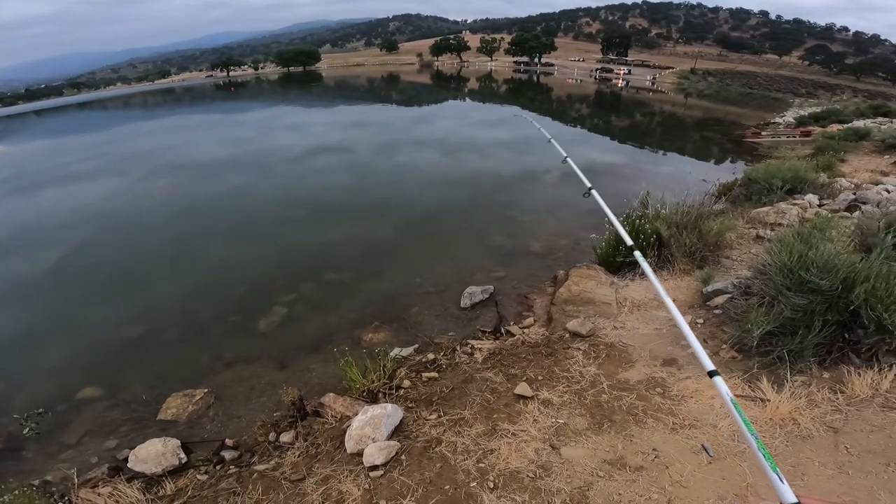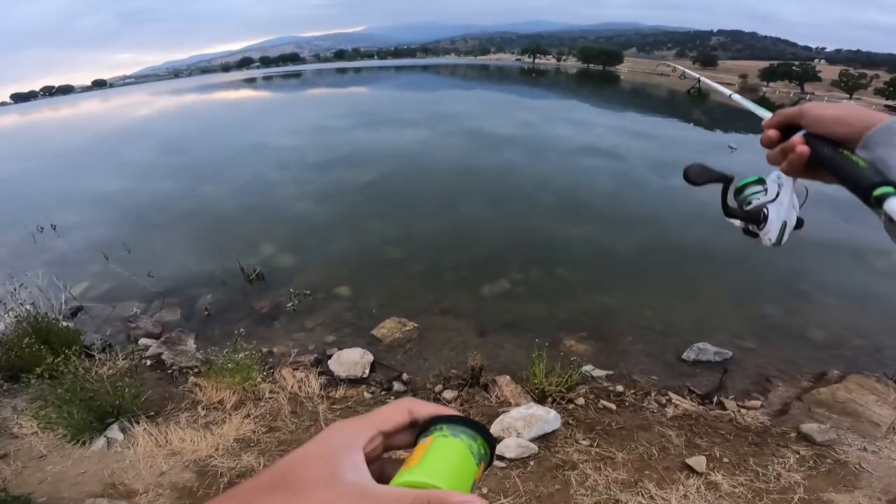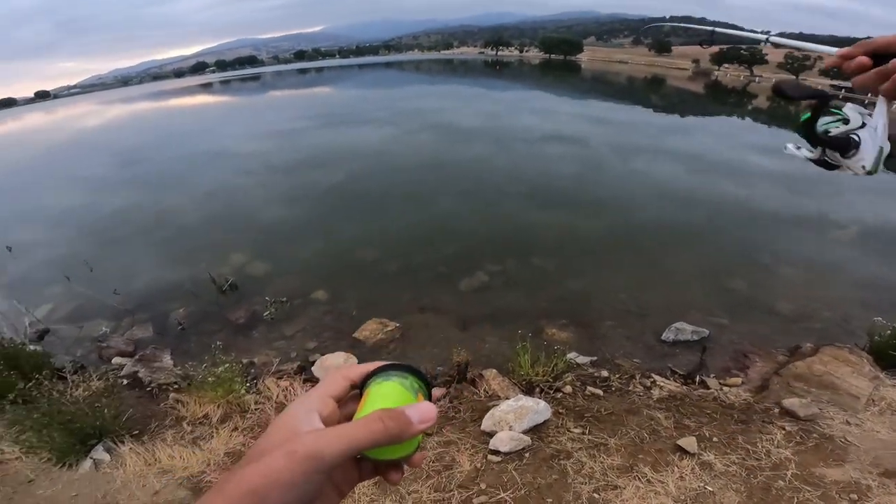I just got to my spot. I'm by that red thing — I think it's a feeder or whatever, but some fish broke out right there. Oh no, that's the feeder thing. It's bubbling.